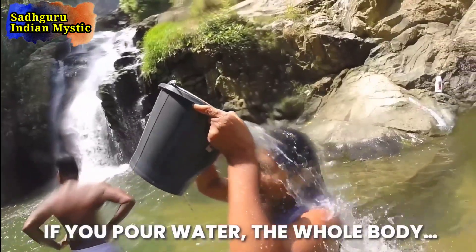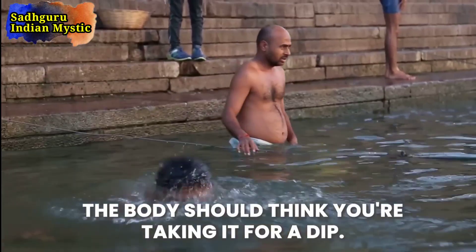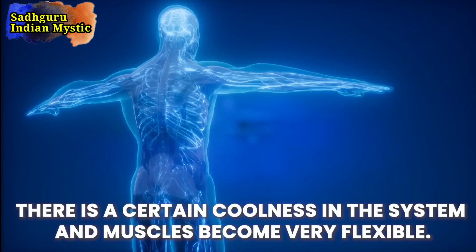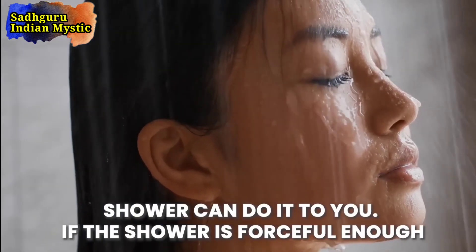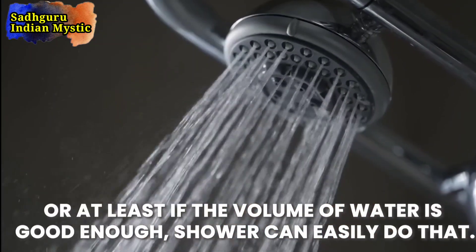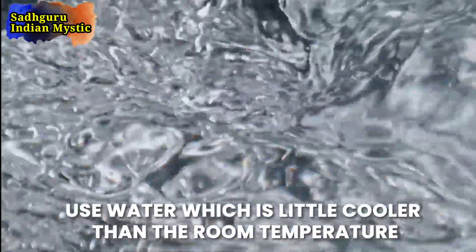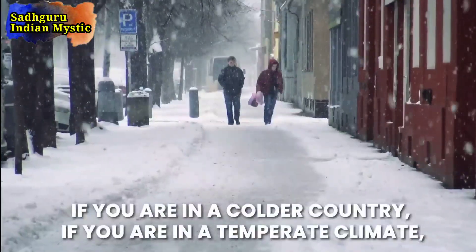If you pour water, the whole body — the body should think you're taking it for a dip. If you pour like this, there is a certain coolness in the system and the muscles become very flexible. A shower can do it too, if the shower is forceful enough, or at least if the volume of water is good enough, a shower can easily do that. Use water which is a little cooler than room temperature.